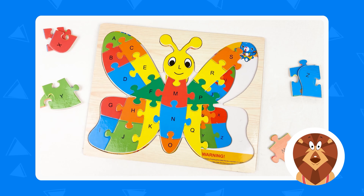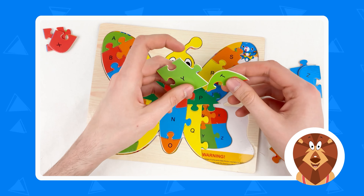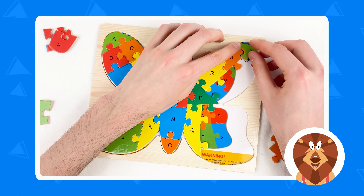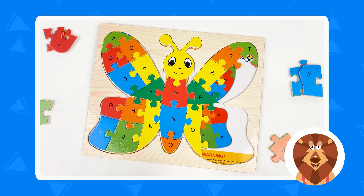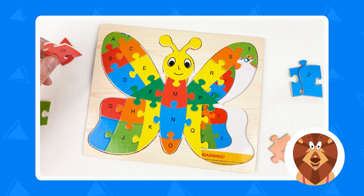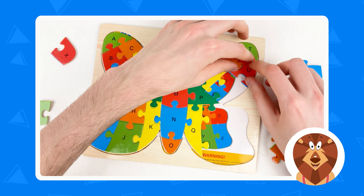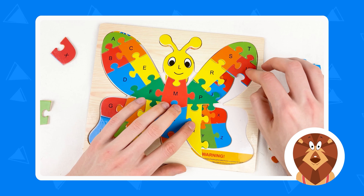And after S we have the letter T. And it's a light green color. Where is the light green color? Yes, it is here — here we have light green color, and here is the letter T. Let's connect. Amazing. And after T we have letter U — it's a red color. Where is the red color? Yes, it is here, here is the red color, letter U. Let's take the letter U and connect like that. Amazing.